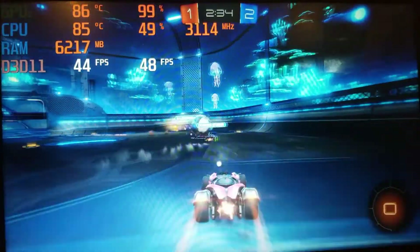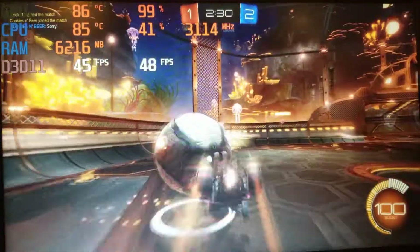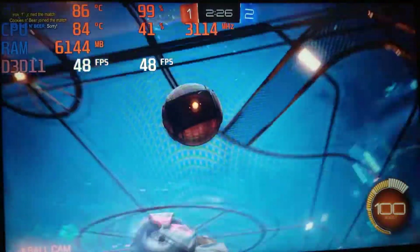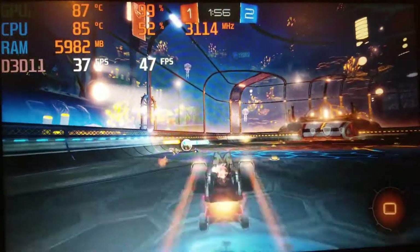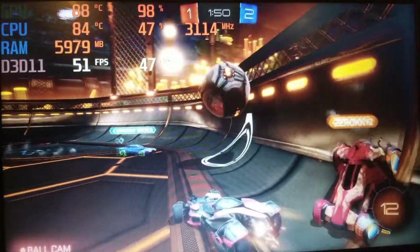I then tested Rocket League where I was finally able to turn the settings up to their highest quality and simultaneously enjoyed a smooth gaming experience in 1080p. As expected, the game looked and ran well, and after a few minutes of testing the average frame rate came to be 47fps. While running the benchmark, I noticed that the usage of the 940MX was consistently at nearly 100% while the CPU was only around 50%. Due to this, a decrease in resolution and/or graphical settings would most definitely significantly increase the average frame rate.